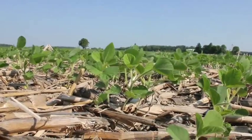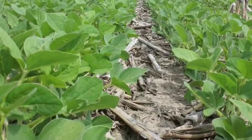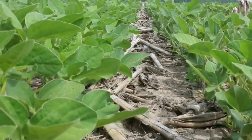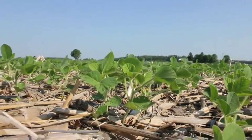Most soybeans in Ontario are grown using either reduced or no-till, so almost all farmers are using a burndown herbicide in their weed management program in soybeans. It's really important to start clean and stay clean during that critical period of weed control for three reasons. First of all, you protect the full yield potential of the crop.